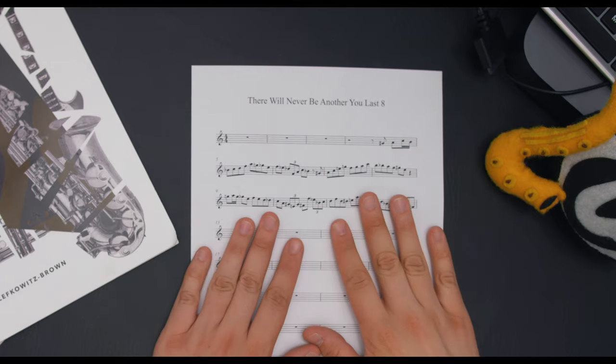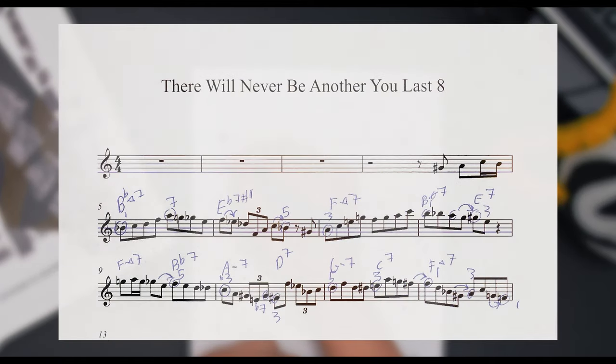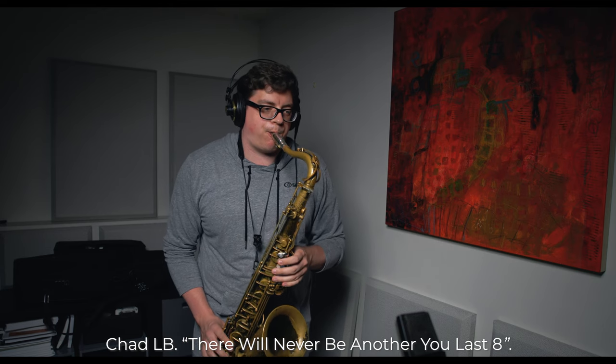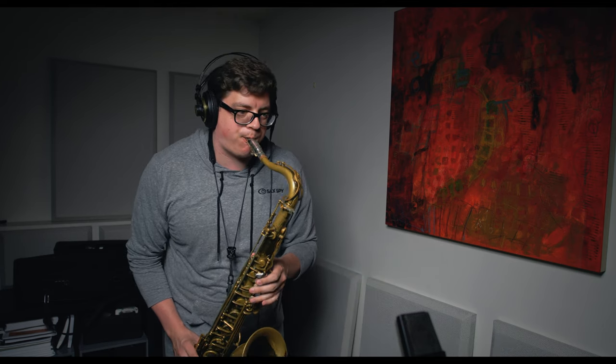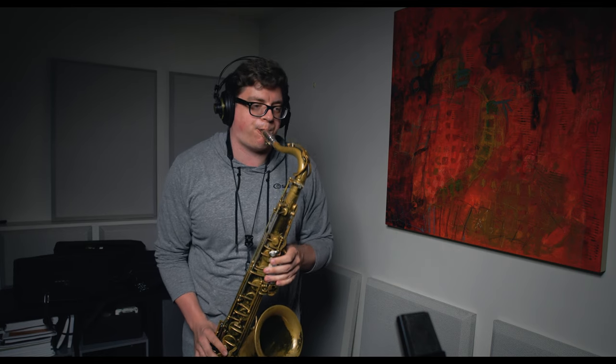You can see that this etude uses a lot of strict harmonic language — we aren't using any outside or crazy substitutions. And the 20 Approach Note Etudes book is that same way. It focuses mostly on bebop language, on the approach notes and enclosures, and it doesn't have any outside language like that. Probably the most outside language we'll get in this book are some altered dominant chords, but that's still pretty harmonic.